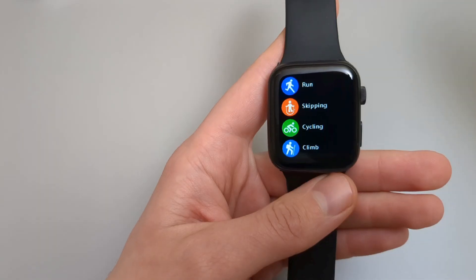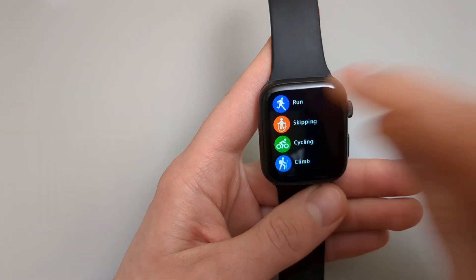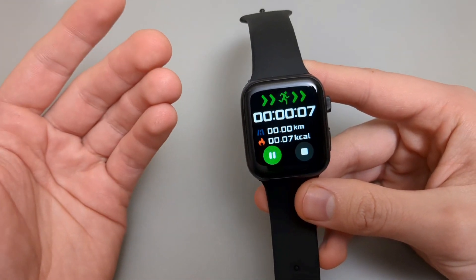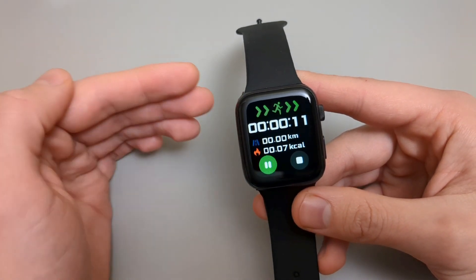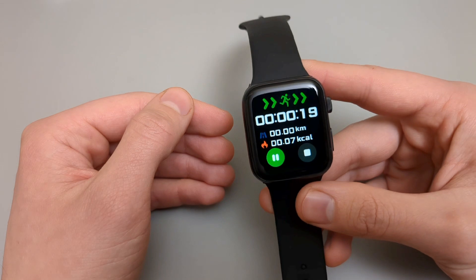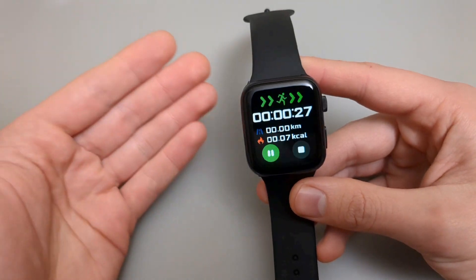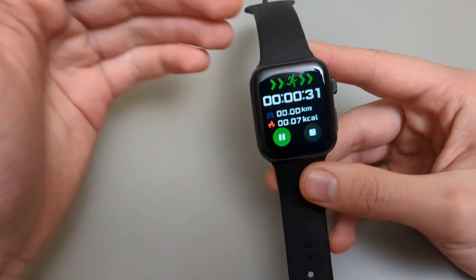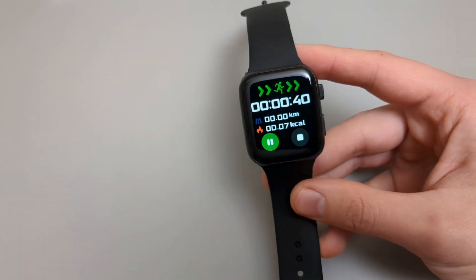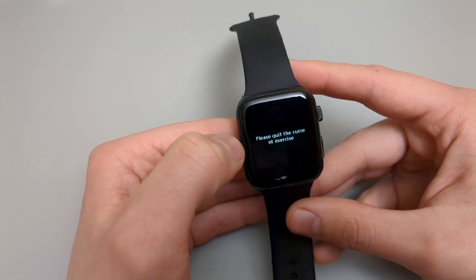Let's check out the exercise modes — we have running, skipping, cycling, climbing and more. Quite a lot. However, if you start them, they're just as bad as the fake sensors and the step counter. It's basically just a stopwatch — it tells you how long you've been running. It also provides a distance, but if you shake it a bit, the distance climbs up. I can easily clock a kilometer without even leaving my room, just sitting at my computer. For skipping you should see your reps, but you don't, since it can't count anything.